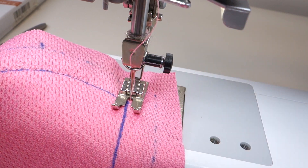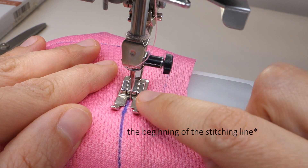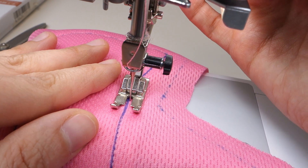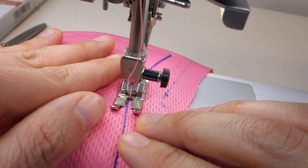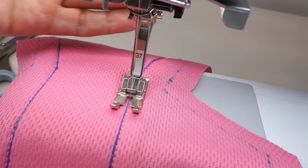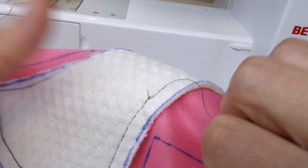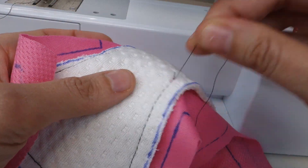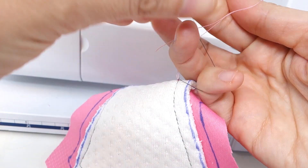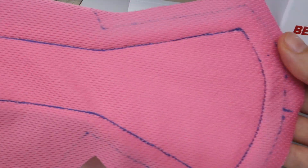I most often just do a straight stitch for my top stitching. Nearing the beginning of my stitch, I make sure the end of the stitch is going to match perfectly with the beginning, then lift the needle, pull the fabric out, and snip the threads. I pull at the bobbin thread and then using a pin I pull the top thread to the back side and tie them together three times — and you get perfectly neat top stitching.